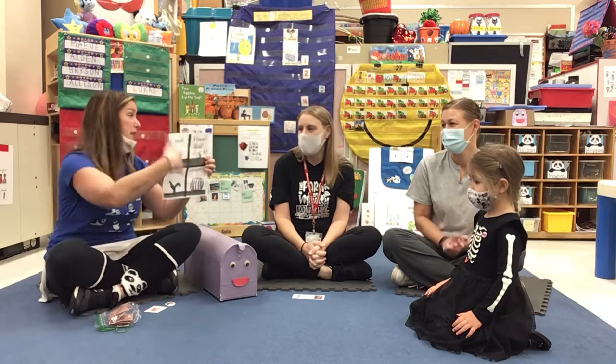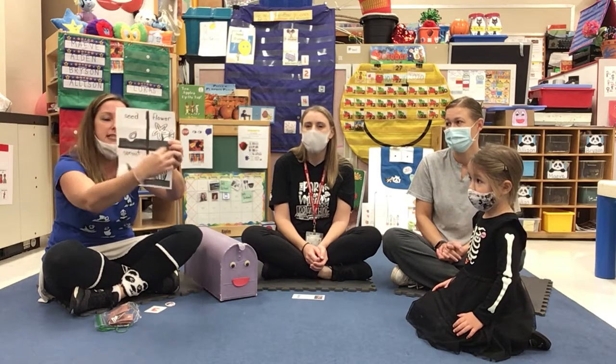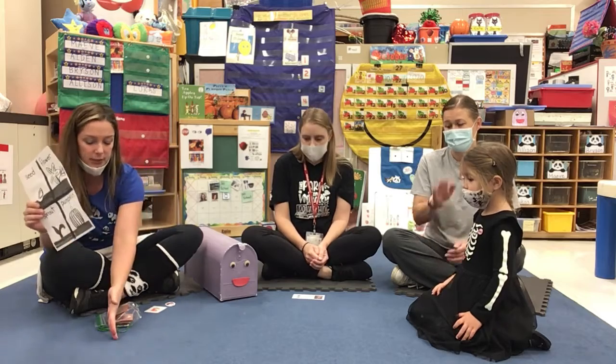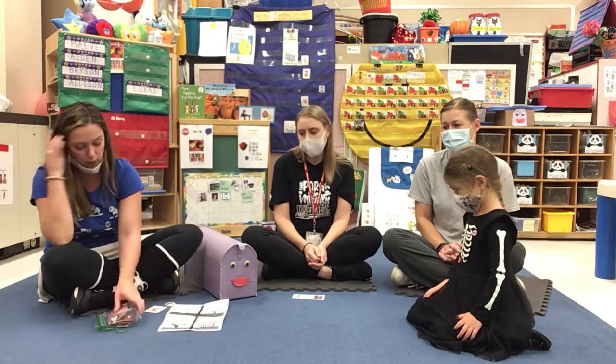So friends, right now they're all mixed up — they're not in the right order. Friends have a job to first cut and separate the pieces. You can color them in and then you can sequence what happens: first, second, third, and fourth, to put it in order of how a pumpkin grows.